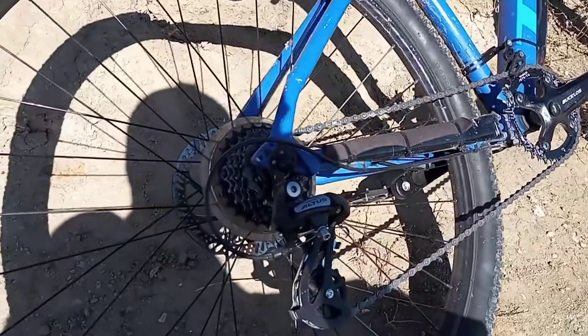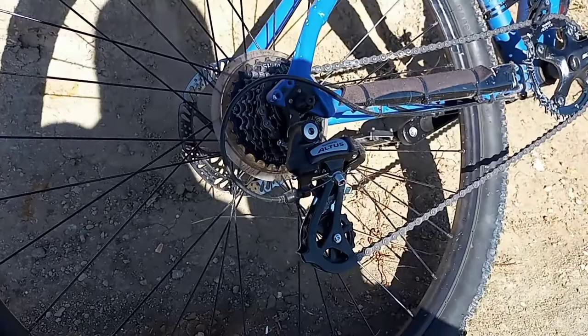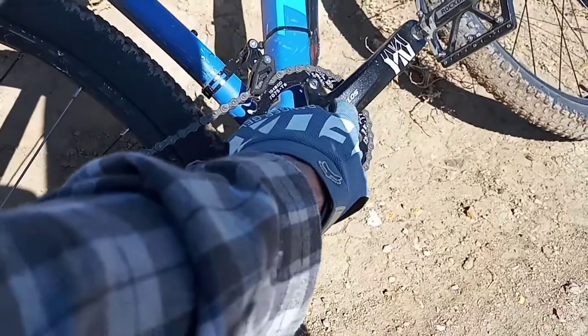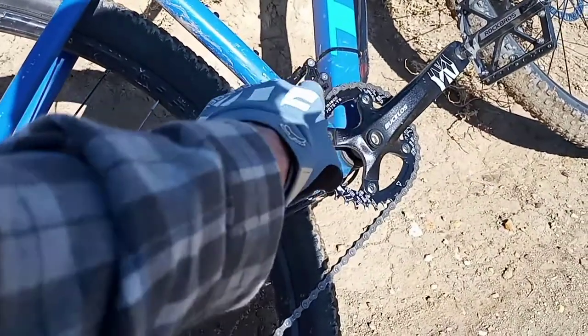So far it's working here and it seems to be working pretty good. We got the Shimano Altus rear derailleur, a new chain, the new chainring with new crank arms, and the guide as well.